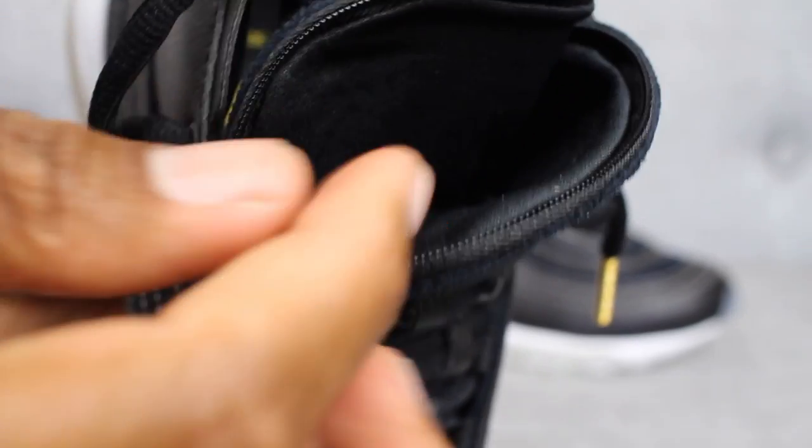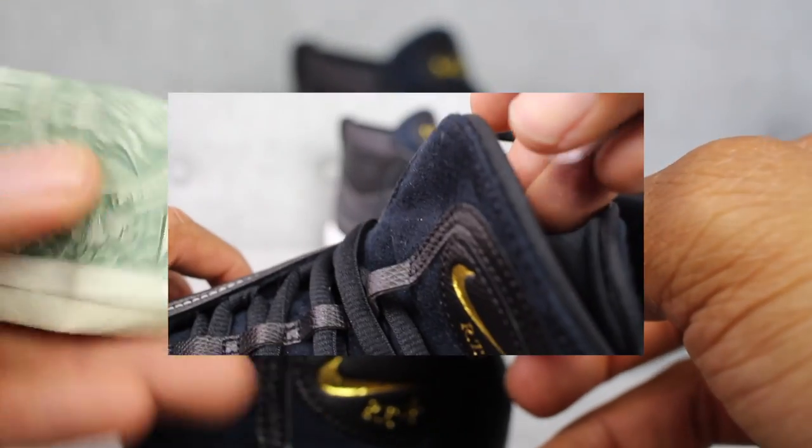Also looking at the tongue here, you'll notice that it's made up of a felt-like material. And the game changer here is the pocket that Ricardo Tisci applied to the sneaker. I think it's a pretty cool touch. For me personally, I'm going to be using it for money and also for midnight snacks.